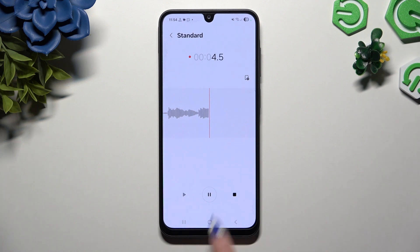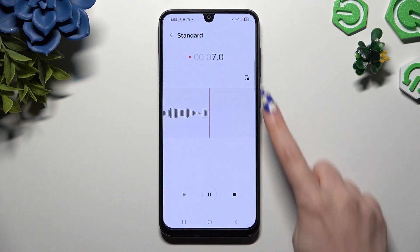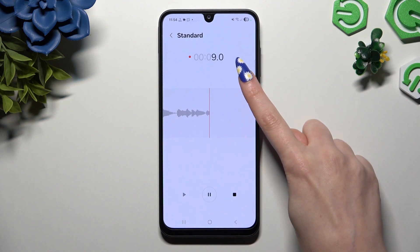To pause it or unpause it, use the middle button. To add a bookmark, click on this one at the top.